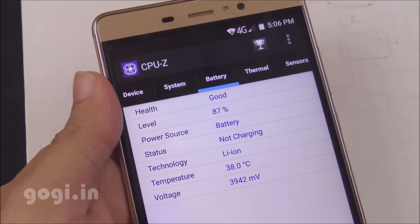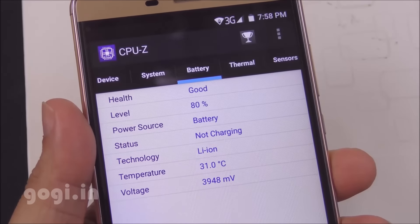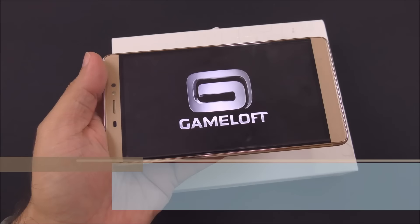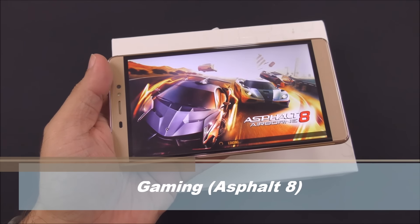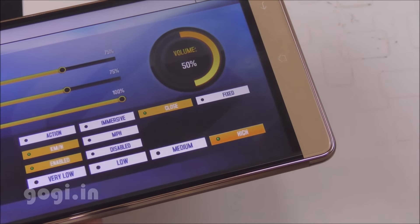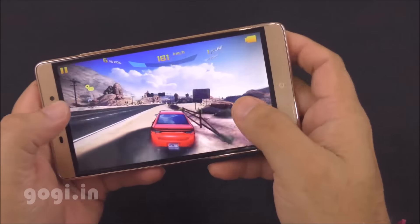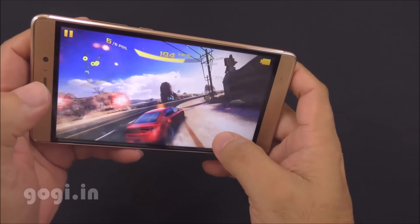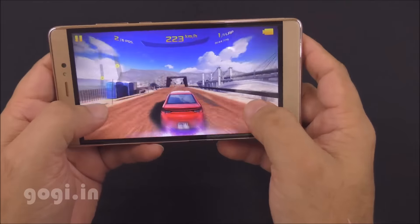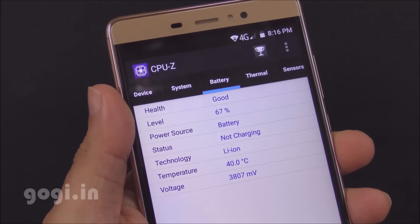After 13 minutes of use, the battery dropped by 7% and the battery temperature was still at 38 degrees. For the gaming test, I installed Asphalt 8. The game was installed on internal storage and set to high visual quality. Note that the speaker is on the bottom, so make sure you are not blocking it while playing. Gameplay is pretty smooth with a very mild lag, but it's acceptable. After 18 minutes of gaming, the battery dropped by 13% and the temperature increased to 40 degrees.